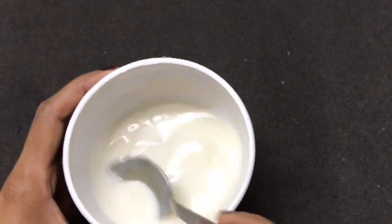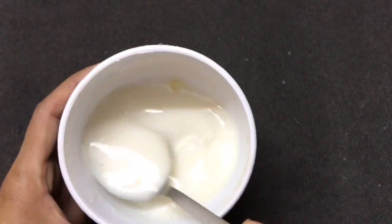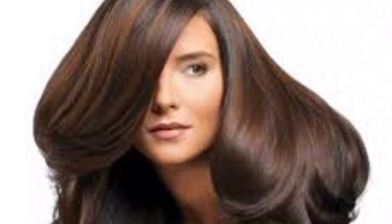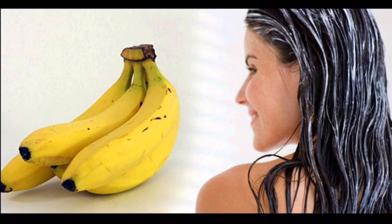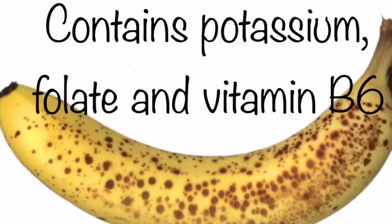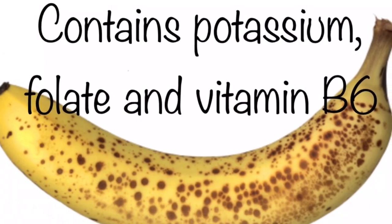Let's see how you can turn your dull and rough hair into smooth, silky and healthy hair. According to research, bananas are the most effective conditioner for your hair. They contain potassium, folate and B6.